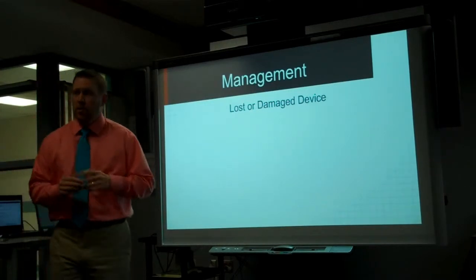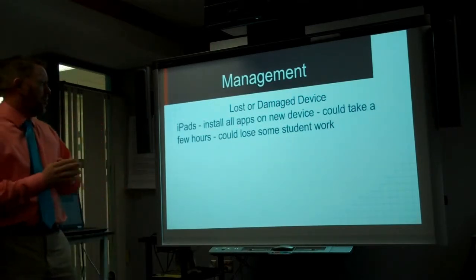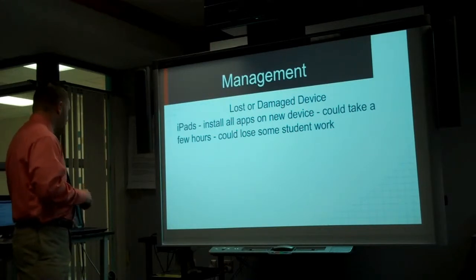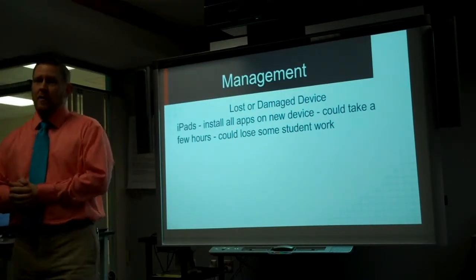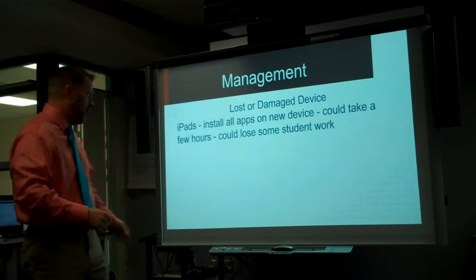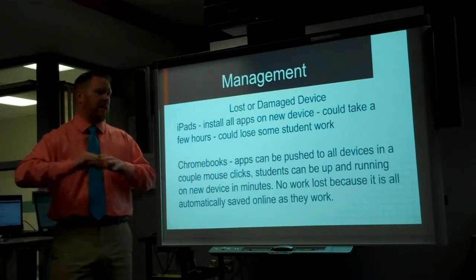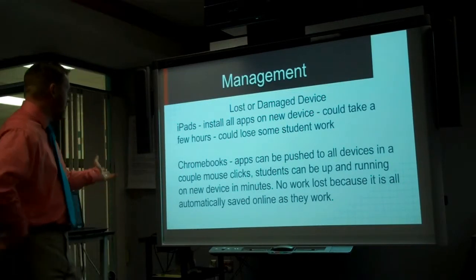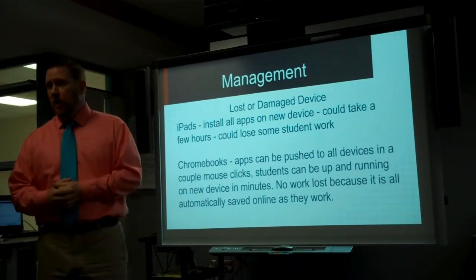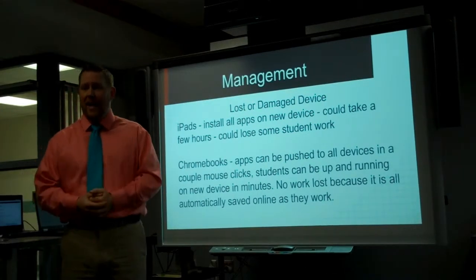When it comes to management, say a kid loses or damages an iPad — you're going to have to go in and install all of those apps, which in a busy IT department might end up taking a couple of hours to get the kid back up and running. They might also lose some work if they haven't backed it up. On a Chromebook, the IT people say they can push all the apps to every device in a couple of clicks. Students can literally be up and running on a new machine within minutes. Even if it's a busy day and a kid broke his device, someone can take three minutes to get that kid on a loaner and he's set for the day.